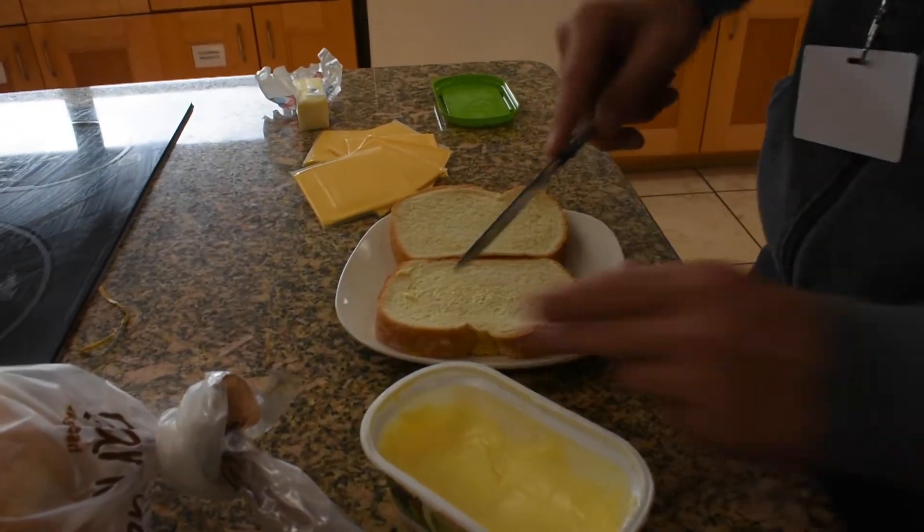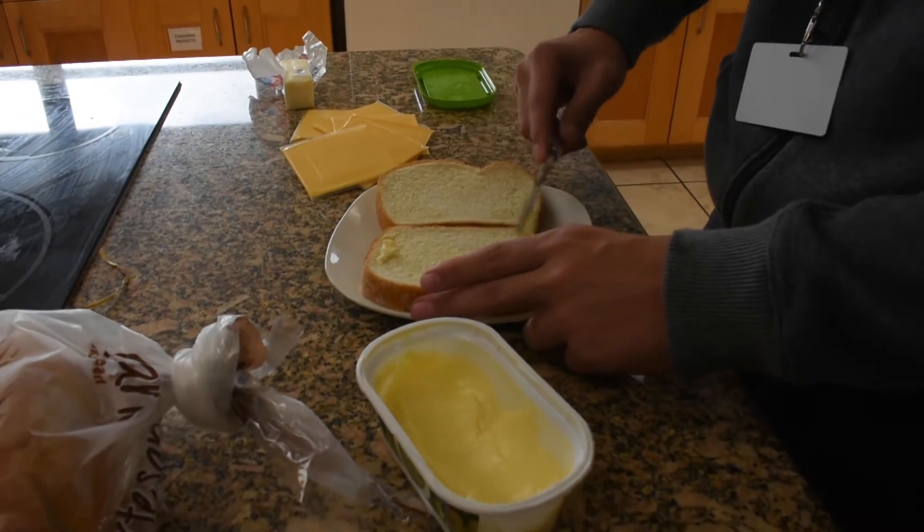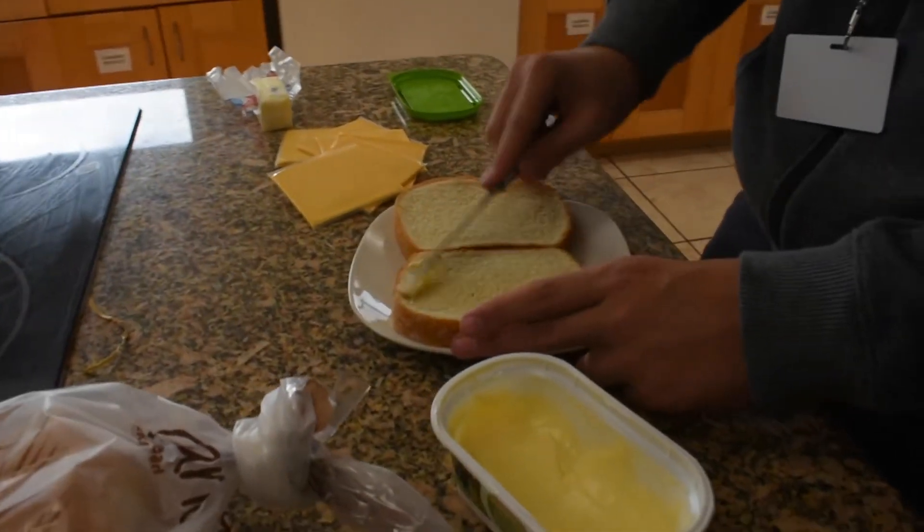The first thing we need to prepare is the bread. Make sure it's nice and soft, just like a pill. Next, you're going to want to put a lot, a lot, a lot of butter onto it.